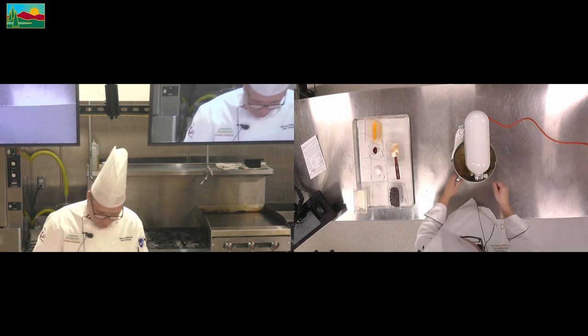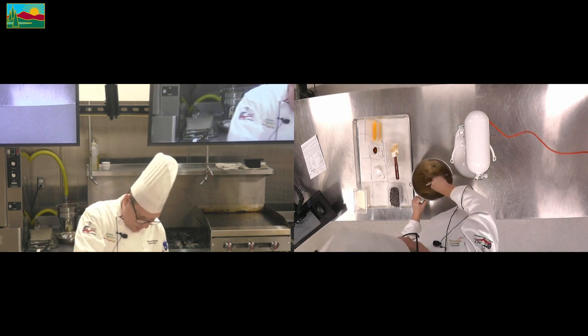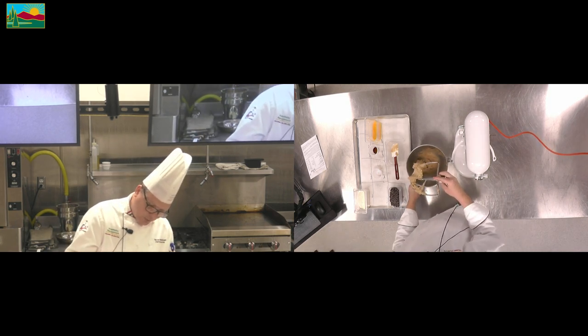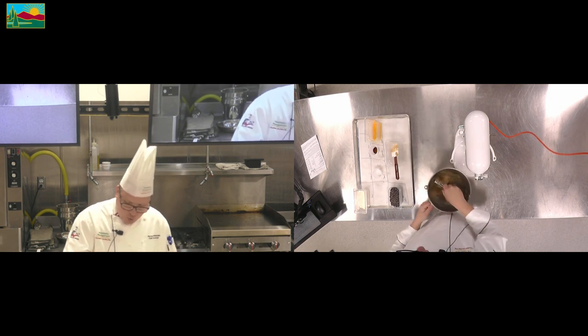Now I'll show you what we're looking for. We're looking for a nice creamed mixture where the butters and the sugars are all incorporated together.